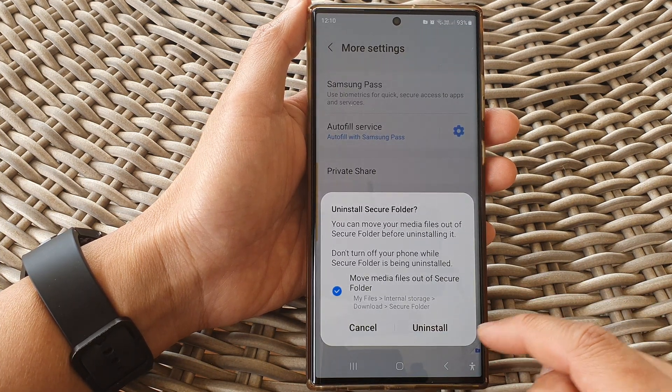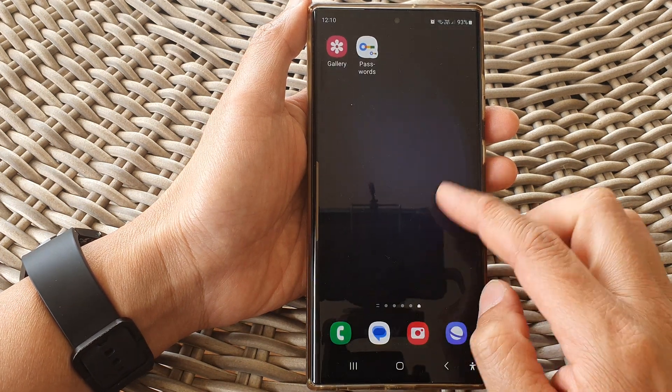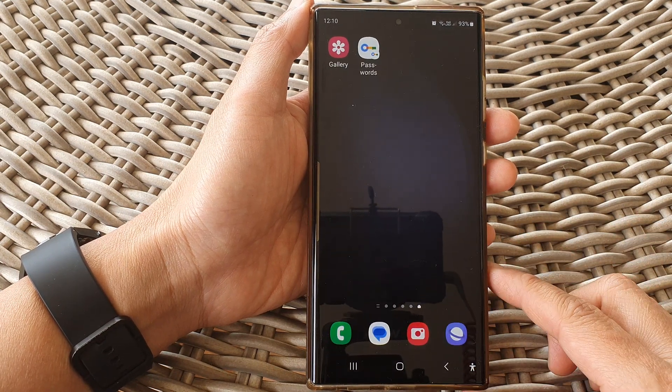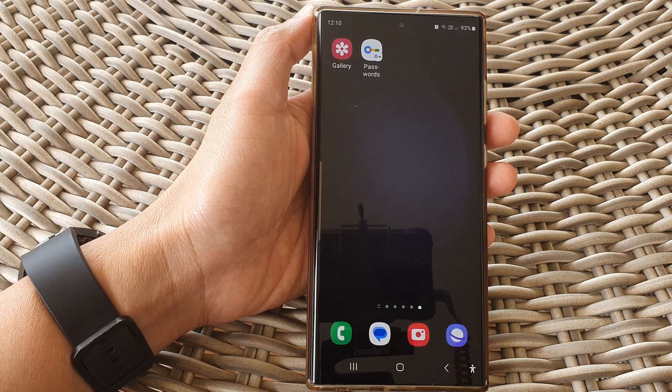So once you are ready, tap on the uninstall button and this will completely remove the secure folder from your device. And that's it. Thank you for watching this video. Please like and subscribe to my channel for more videos.